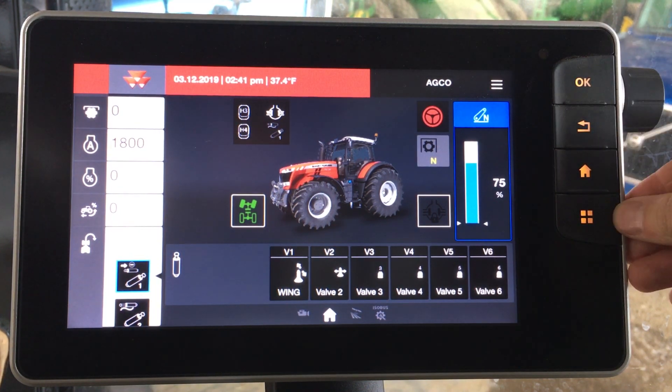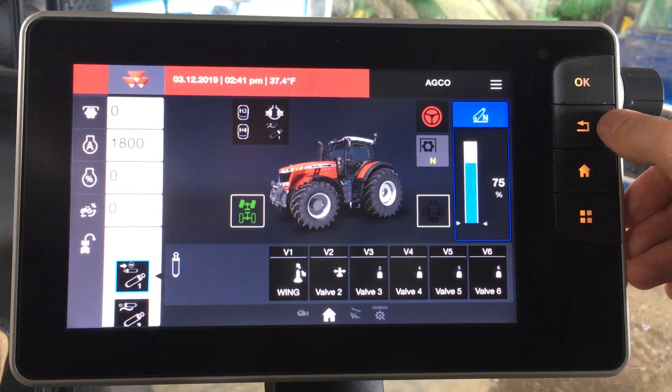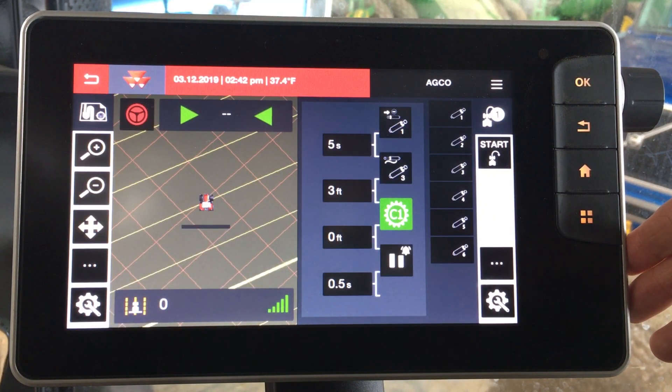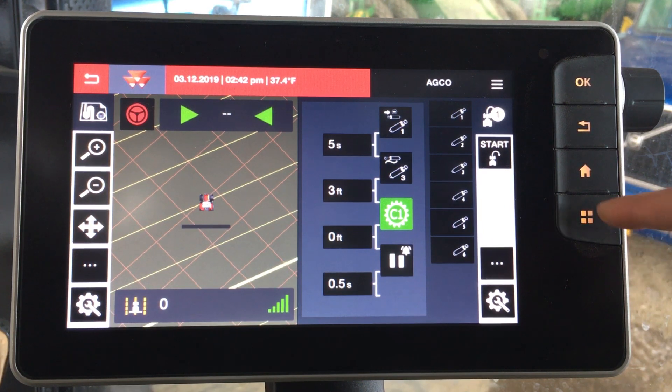On the right hand side you have a couple of hard keys, such as a home key, a back key, and a select key. An exciting new feature in the Datatronic 5 is the ability to split screen by pressing the four quadrants. This lets you pull up two different functions in the monitor and display them on one screen, which is very user-friendly and easy to do. We can return back from that view as well.